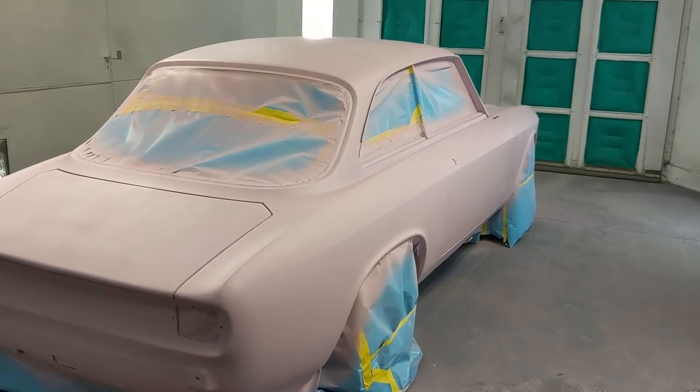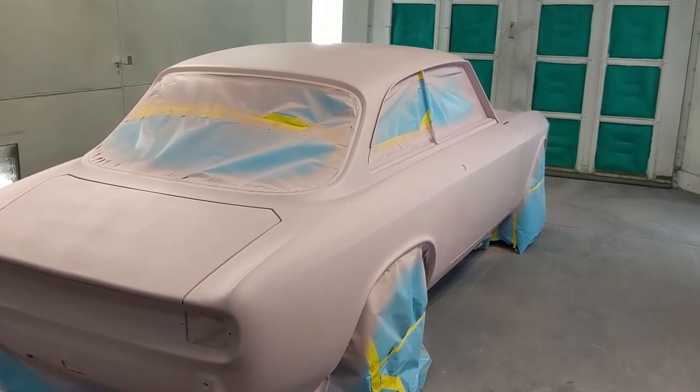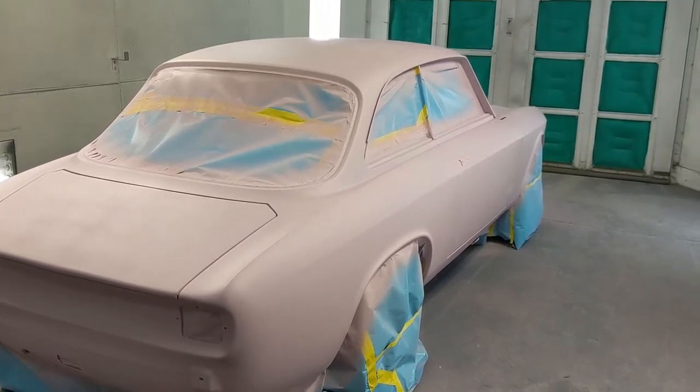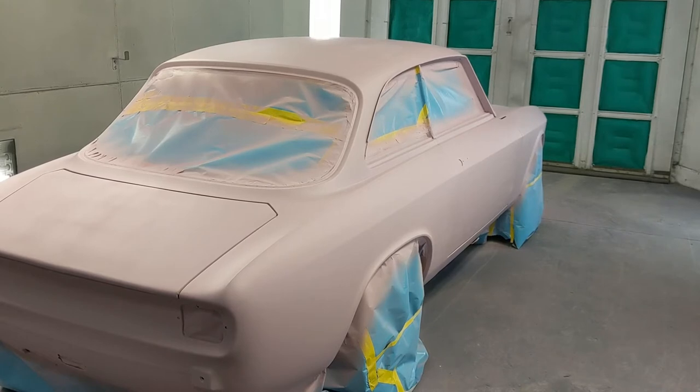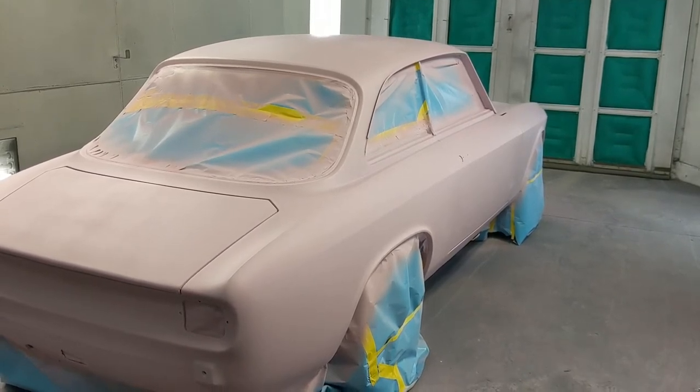So we'll keep prepping Crunchy, get it to a point to come over here to the booth for final prep and paint. Stay tuned — we'll show you more about the GTA project coming up.